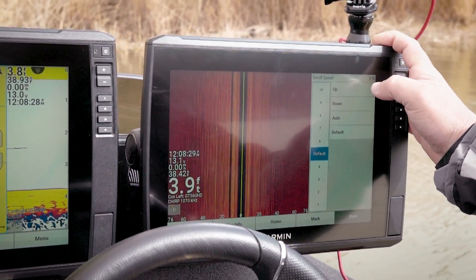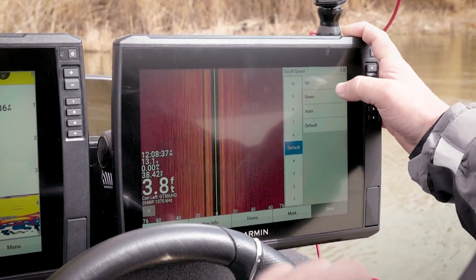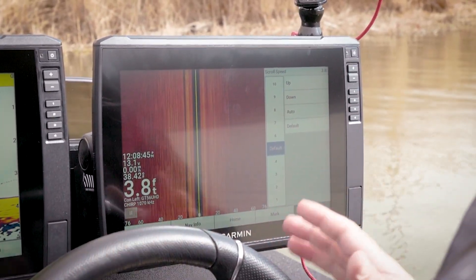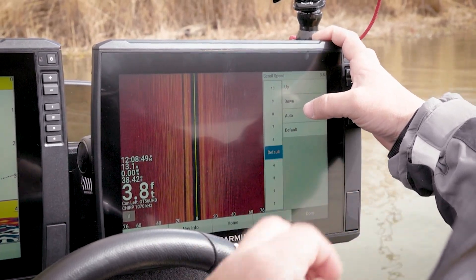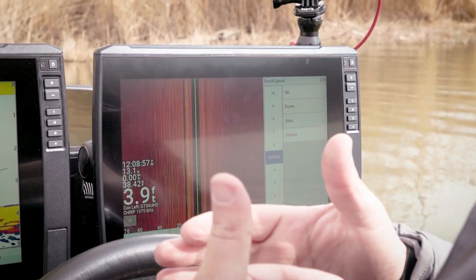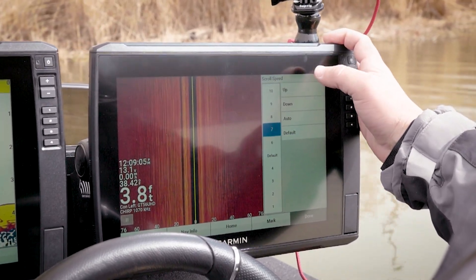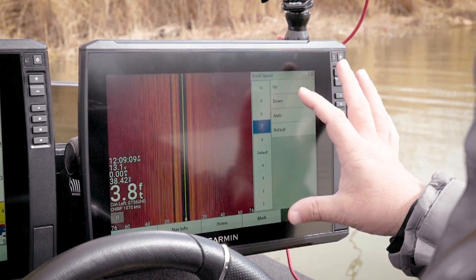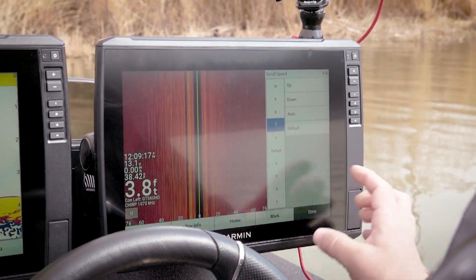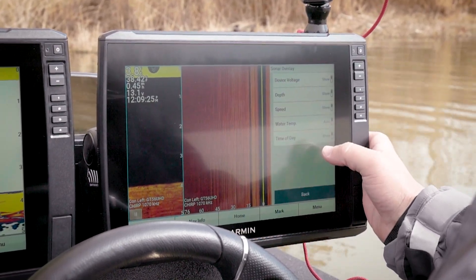Do you like your scroll speed at default or do you go up? I go up. For me, if I'm graphing a big ledge or ranging way out at 75 feet, that's a good spot. If I'm looking for detail I slow it down, but if I'm just looking for a school of bait I'll run a little faster to keep up with the boat — I try to match my boat speed. I have a heavy foot so I normally run at seven. This is a setting I personally change a lot when I'm out hunting around.